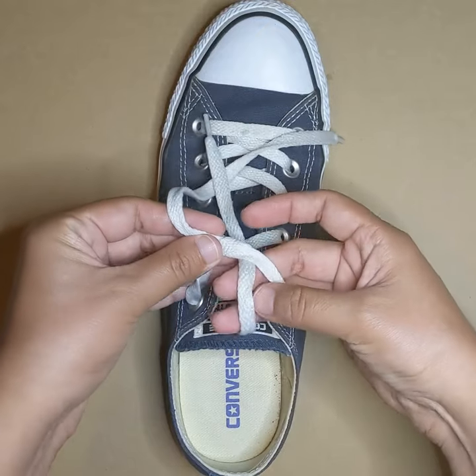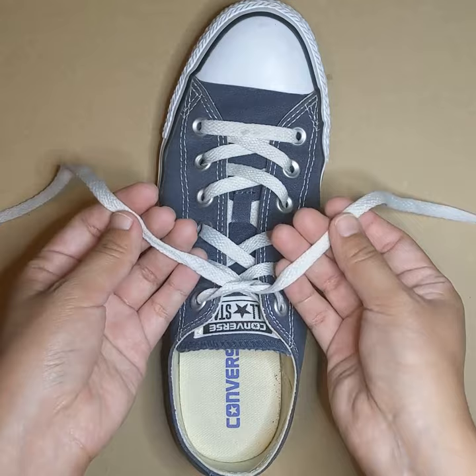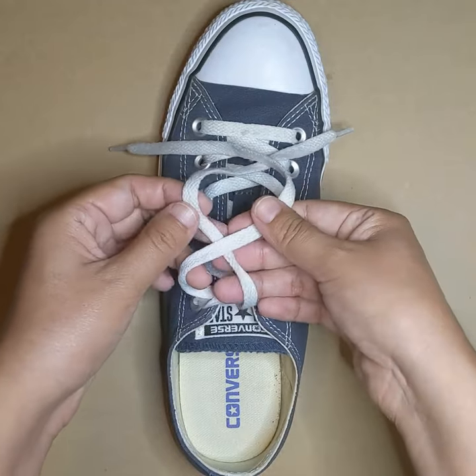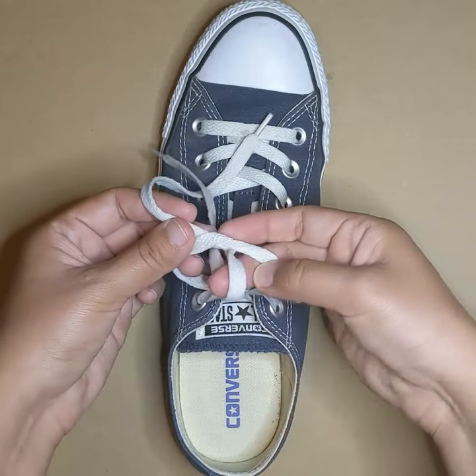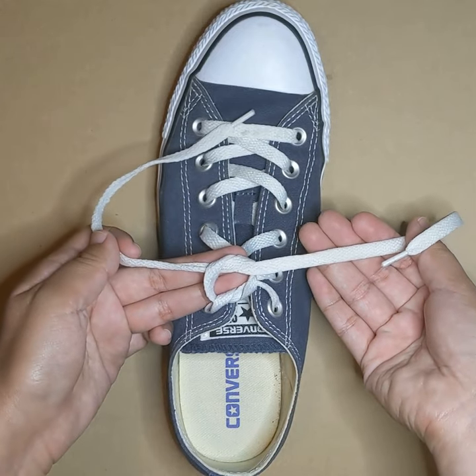First you're going to create a loop with the shoelaces and pull it tight. Then you will create a second loop, but do not pull it all the way tight. You're going to want to pull it through until it forms a small circle, kind of like a Cheerio.